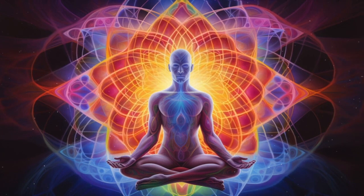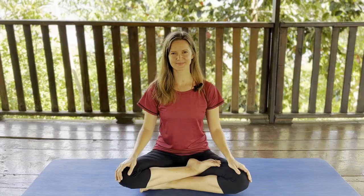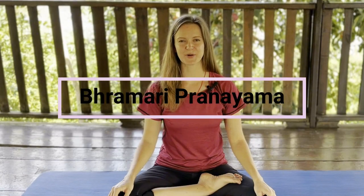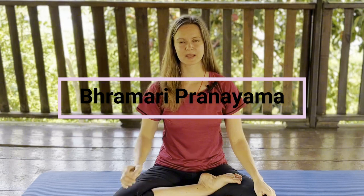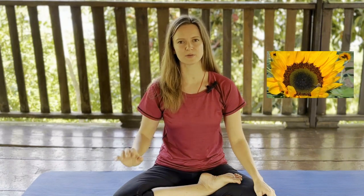Take one more deep breath, breathe fully in, breathe fully out, open your eyes. The next practice we do is called Bhramari Pranayama or bee breathing. You will breathe in through the nose and breathe out also through the nose with a humming sound similar to the bee sound.